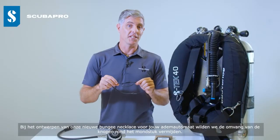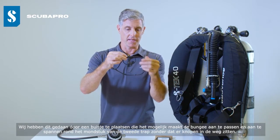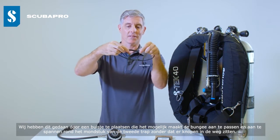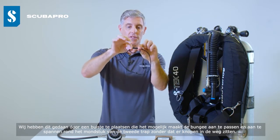When it came to designing our new bungee regulator necklace, we wanted to try and avoid the bulk of having the knots tied around the mouthpiece area. We've done this by incorporating a tube that allows the bungee to adjust and tighten around the mouthpiece of the second stage without the need for knots.